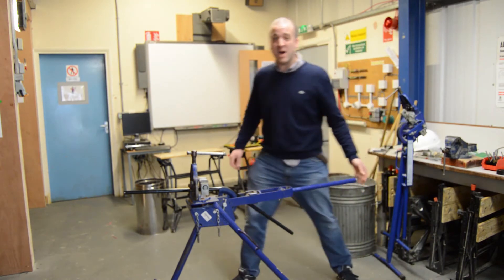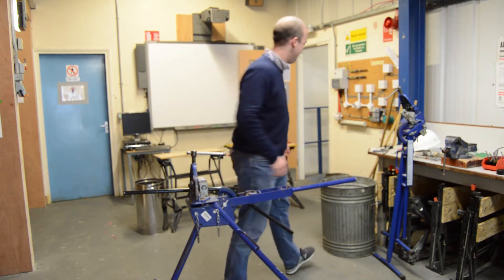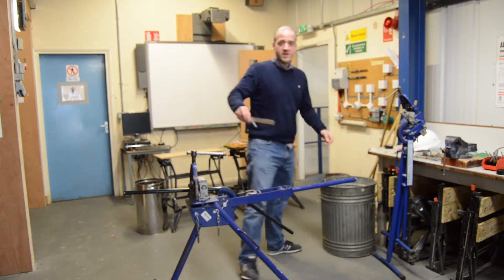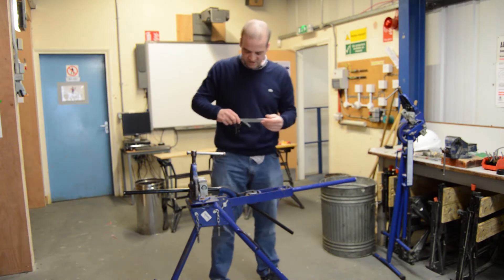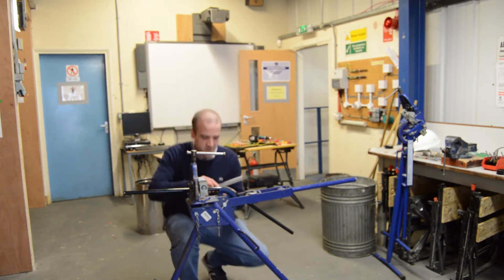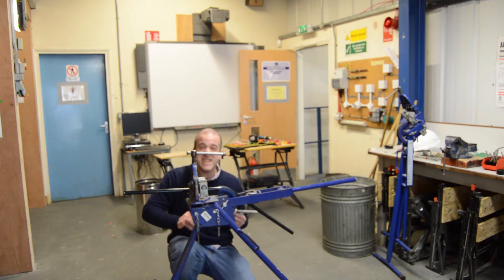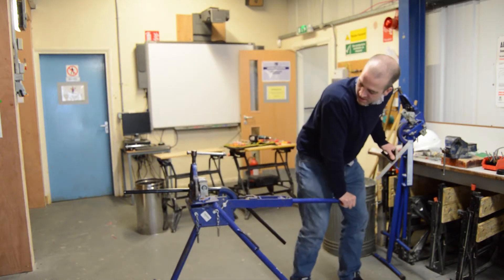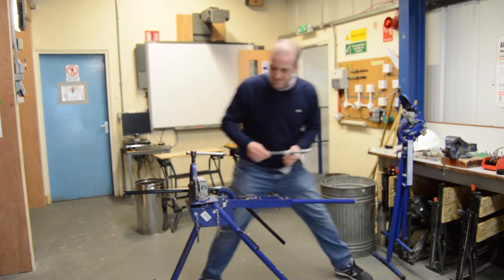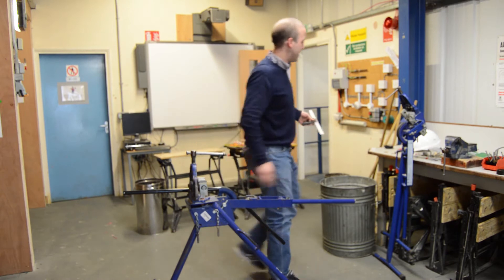Some of you might be thinking you don't know what 45 degrees is — well let me show you. Using our engineer square, that angle there is 45 degrees. It's only roughly, so we put it up to there. By my eye I need to give that a tad more, so that's what I'm going to do. Once again we check it, and I'm pretty happy that that's 45 degrees.